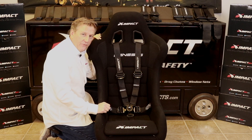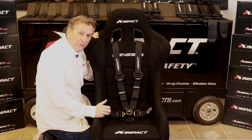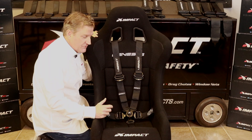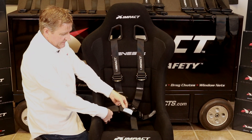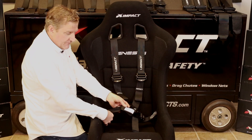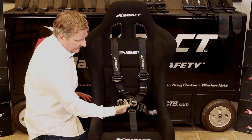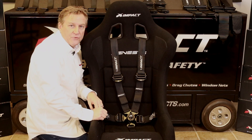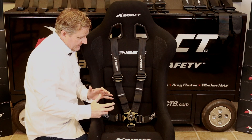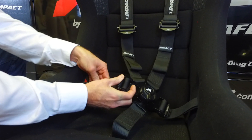One of the things really unique about this set of restraints is that unlike traditional cam lock restraints, where the adjusters are going to be located on the webbing away from the center of the restraint, we've incorporated these really close to the cam lock itself. The reason we've done that is to give you plenty of room to tighten the restraints, because in motorsports the key is to get them as tight as you can.